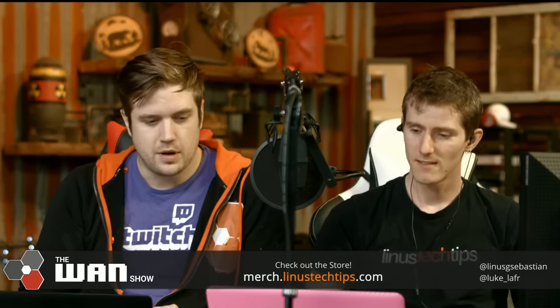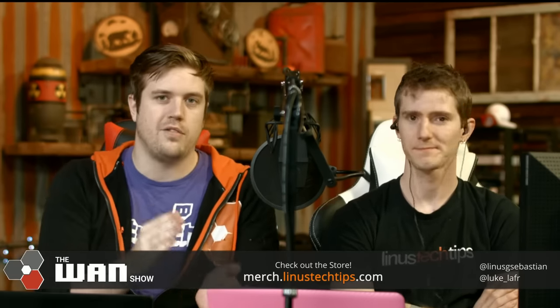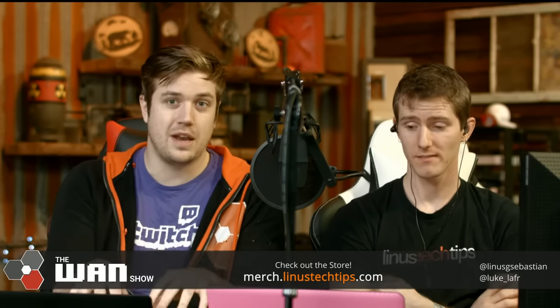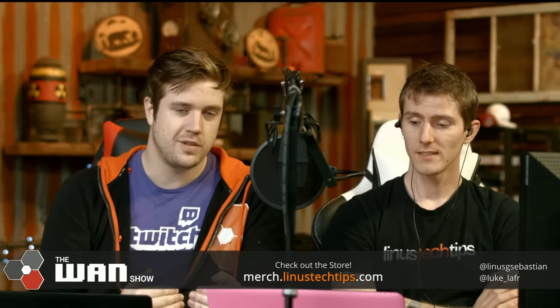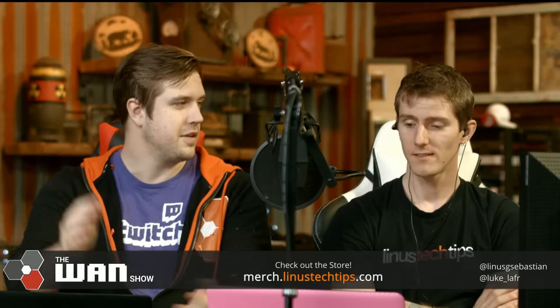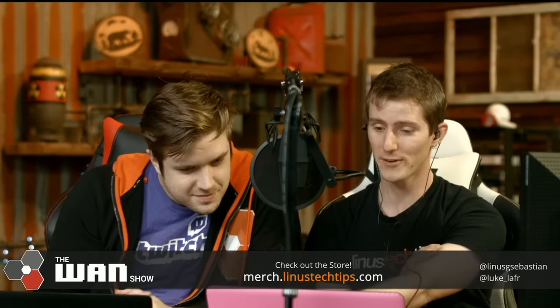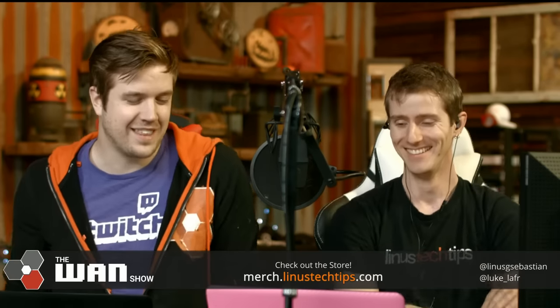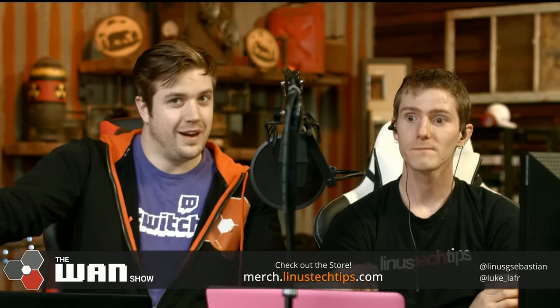Twitch changed something where originally all these settings were off by default — you had to manually host things. It was opt-in. Then when they came up with auto hosting, you had to go put in the channels you wanted to auto host. Then Twitch just made it happen automatically. About a tenth of the messages in chat right now are people setting up auto hosting for us.